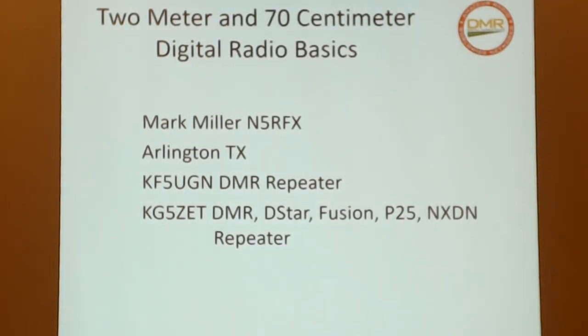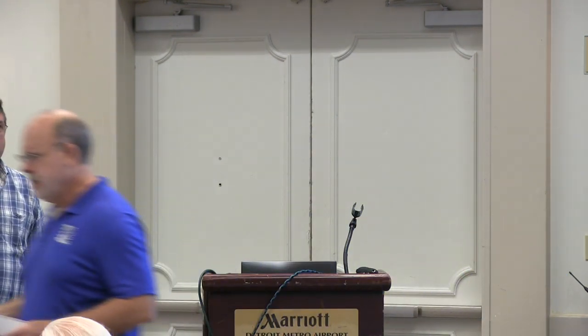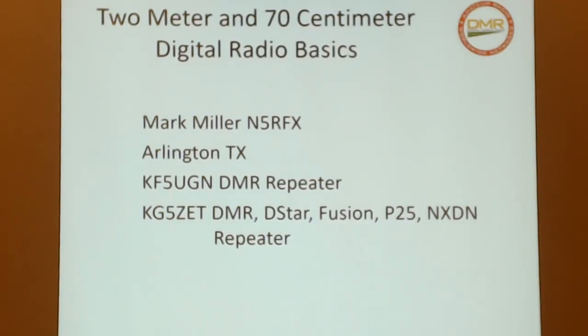Next up we have Mark Miller, N5RFX. The title of his talk is '2-meter and 70-centimeter digital radio modulation basics.' What this presentation is actually about is a journey that a club in Arlington, Texas took in getting into digital voice communications.